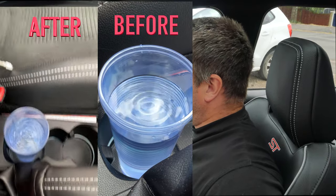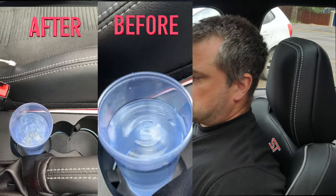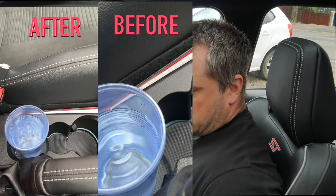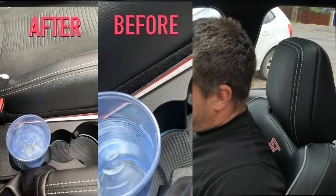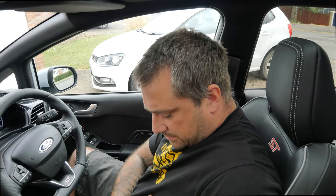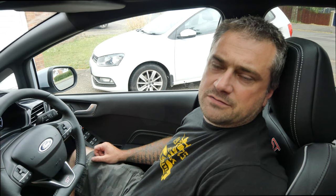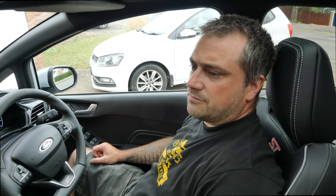It doesn't really feel much different to be honest. It's marginally more vibration, but not enough that I'd ever notice unless I knew I'd fitted the mount. So I think that's all right. I'm going to give it a test drive in a little while and see if I can feel the difference, but I'll do an update video on that rather than do it now.